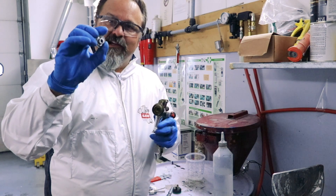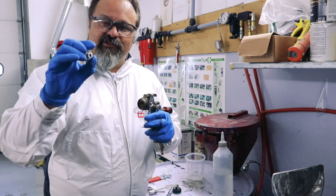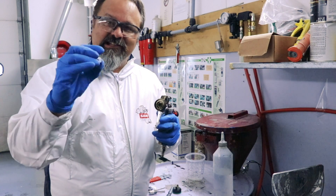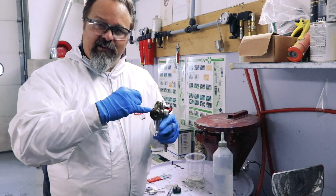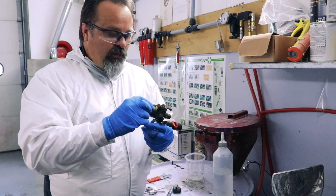That white seal needs to be kept in good working order. Make sure you're not using too coarse of brushes. Make sure that you clean that and that you blow it dry at night. Don't leave solvent inside your gun that's going to sit and soak on that white seal.